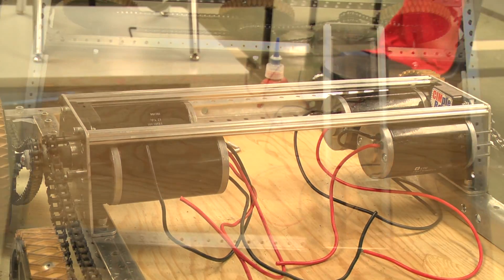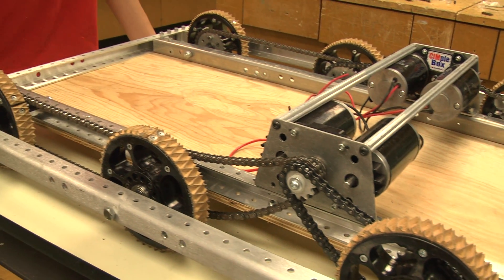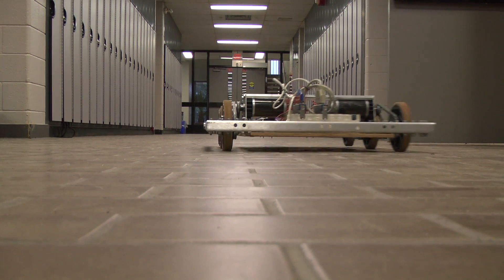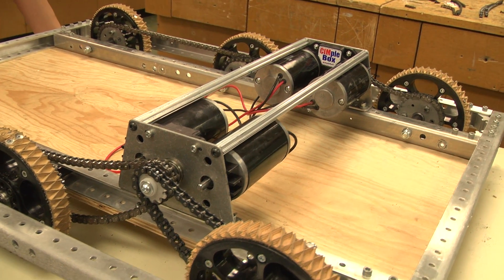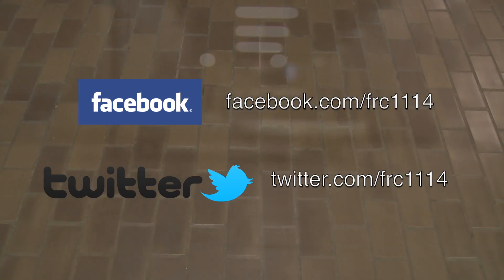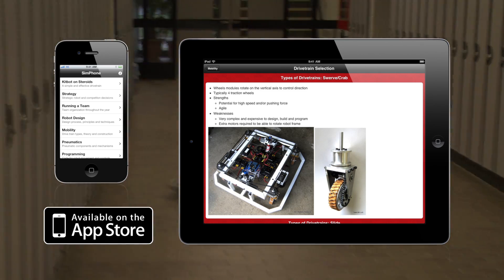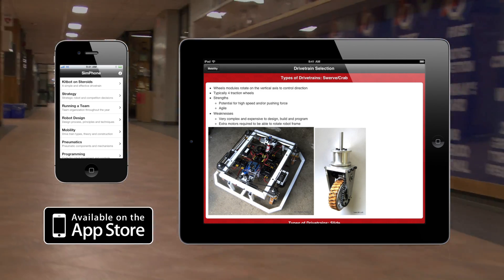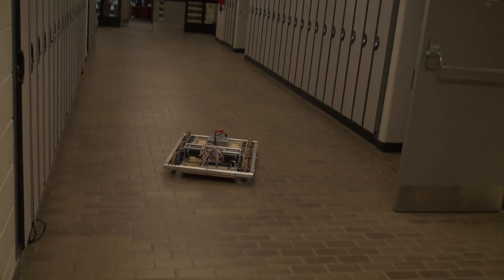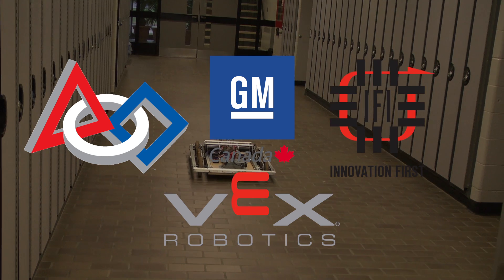We hope you've enjoyed this video. For more information on the KitBot on Steroids, check out simbotics.org/kitbot. There you will find a bill of materials, written instructions, and a CAD model that you can use to incorporate into your robot design. If you have any questions or want to be updated about the KitBot on Steroids or other Team 1114 projects, you can like our Facebook page or follow us on Twitter at FRC1114. Also, if you are an iPhone or iPad user, you can download our iOS app, which includes a full series of FRC workshops and tutorials on a wide range of topics, including the KitBot on Steroids. Finally, thanks to everyone who made this video possible, including First Robotics Canada, General Motors of Canada, Innovation First International, and VEX Robotics.